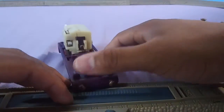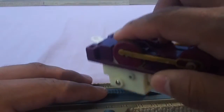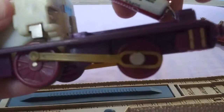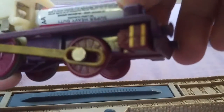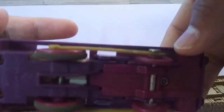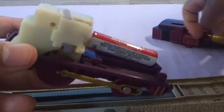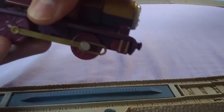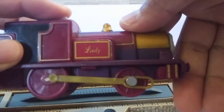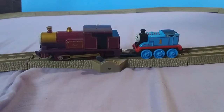Here is the underside. As I told you guys, I actually just took her and whacked her against my desk and she started running. So we're going to go ahead and give her a first run. For Lady's first run, I'm going to have her pull my little push along Thomas.